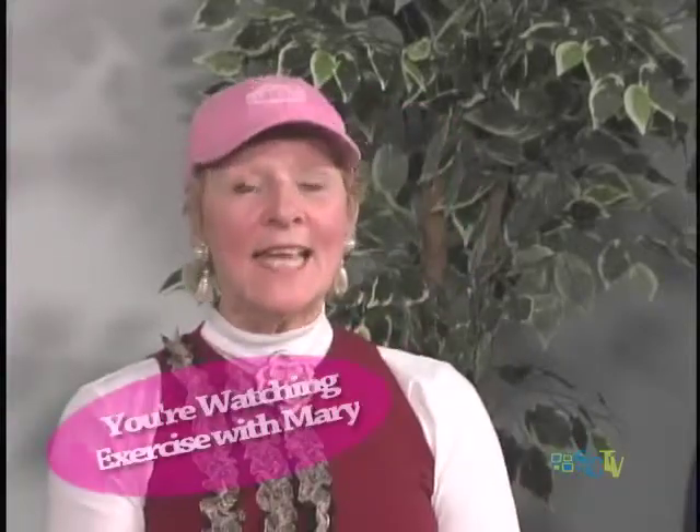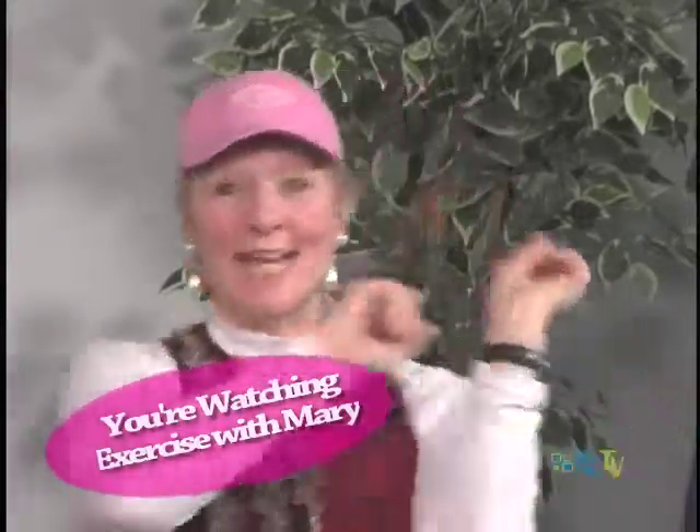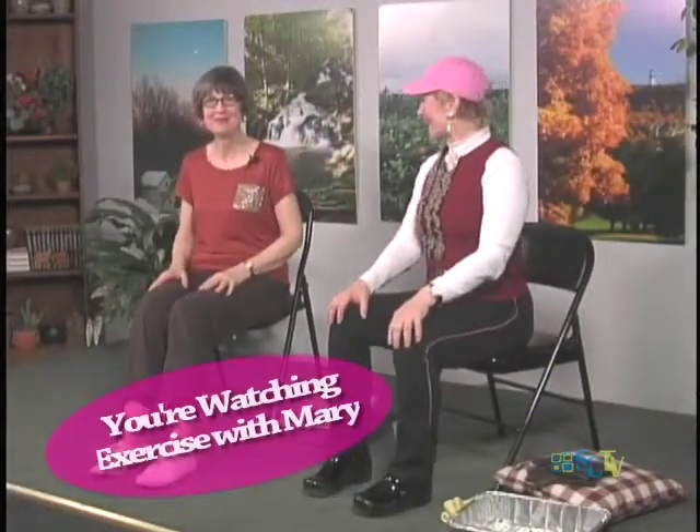Hi, my name is Mary. Thank you for joining us today while we stretch and get a little stronger so our everyday activities are just a little easier to do. Today we have a really special guest, and her name is Connie. I'm glad to be back with Mary again, and I'm all set to exercise.